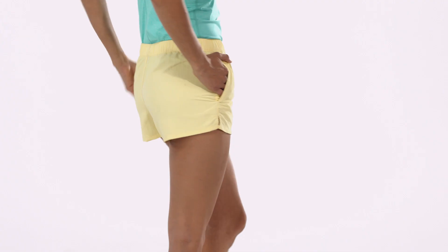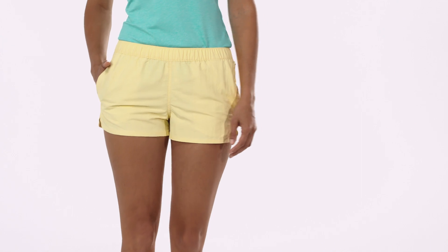True amphibians, women's Barely Baggies shorts don't care if it's Sundown Falls or Surfers Point, as long as they get wet.